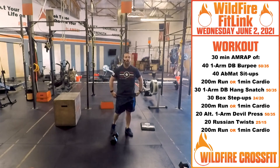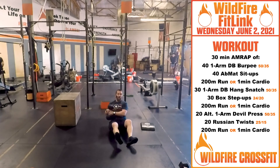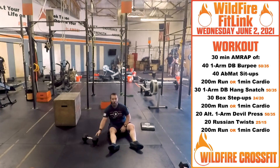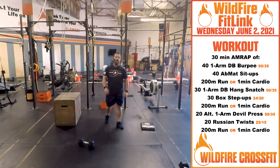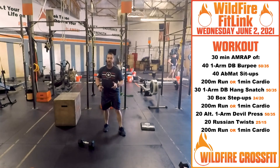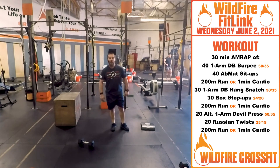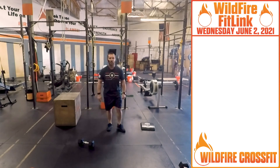Then we've got 20 Russian twists. You're going to be on your butt, heels off the ground, and just back and forth. You can use a plate, med ball, dumbbell, or kettlebell — whatever you've got, about 25 pounds for guys and 10 pounds for girls. Finally, you're going to finish with a 200-meter run. And the best part is, that's not all — once you get done with that round, you keep going, start over at the beginning, and work for 30 minutes as many rounds as possible. Great hump day workout. Have fun with it, and we'll see you soon here at Wildfire CrossFit.